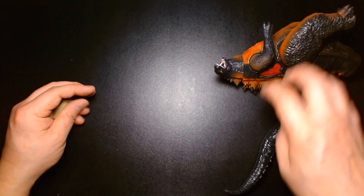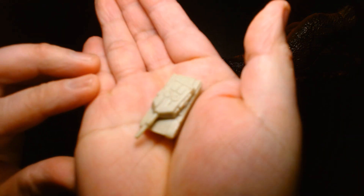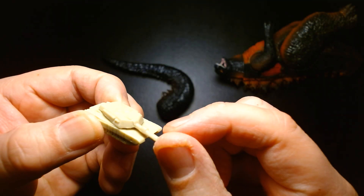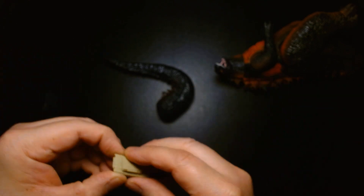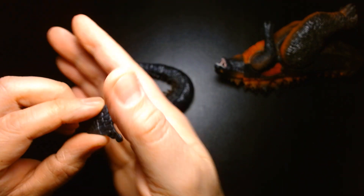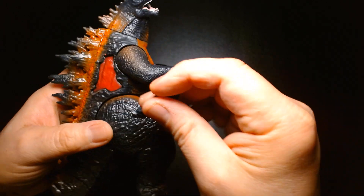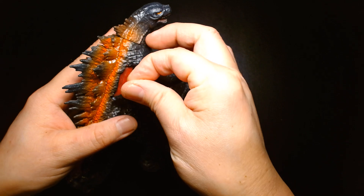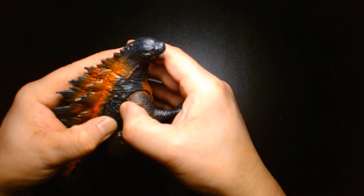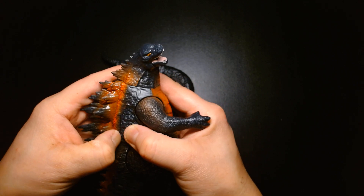In terms of accessories, we have his tail which we have to attach. There's also a little tank — it's a simple tan color with no paint, but the turret does move, which is nice. Then there's the battle damage piece that attaches onto the side of Godzilla's torso. It's a somewhat snug fit, but if you have little ones they'll probably lose this piece like in a day or so.